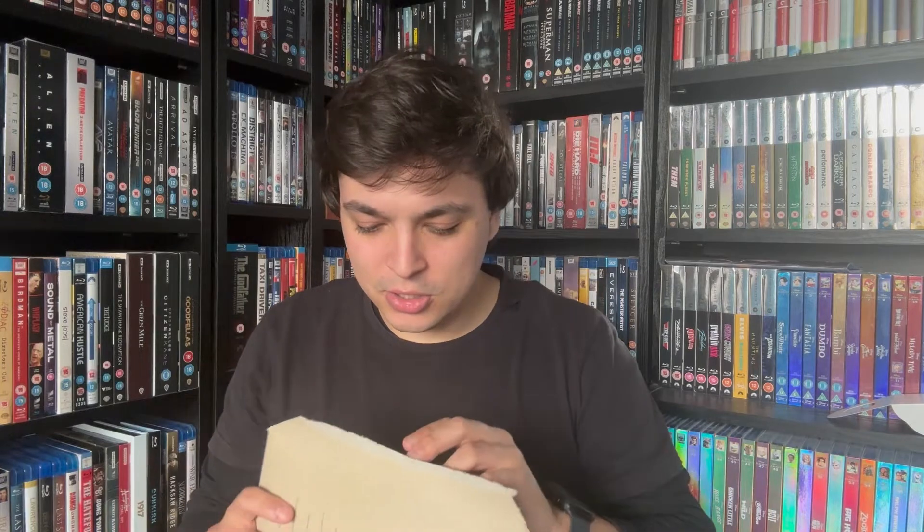Happy and excited to have it in the collection nevertheless — otherwise I wouldn't have ordered it. But anyway, let's crack in and have a look. Thank god my feelings just never turn out to be true!